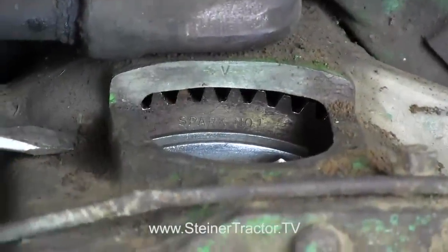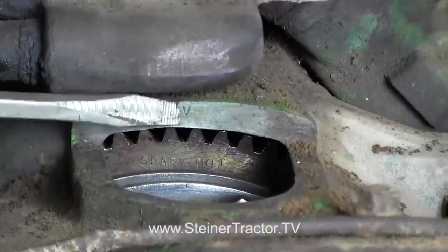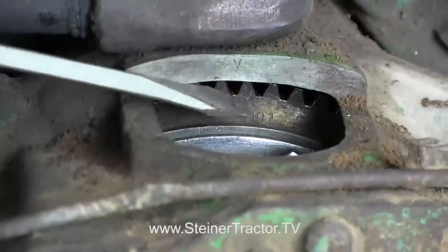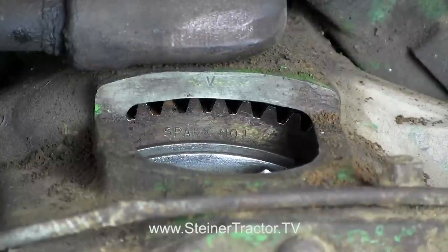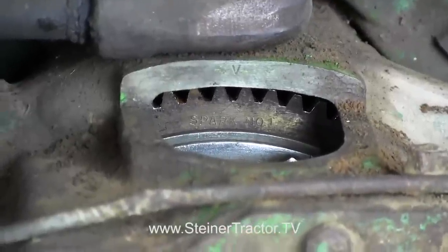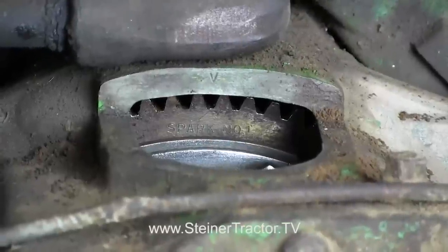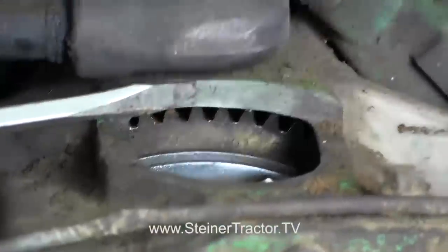When you're ready to set the distributor, you should come around to the other side of the tractor near the flywheel and take this inspection cover off. When you take the cover off, you'll notice there's a V or arrow mark at the top, and that needs to match up with a mark on the ring gear. The ring gear will say a couple different things. You can see it says TDC number one, which stands for top dead center — that's not the correct position. Instead, keep spinning it around; you can use a screwdriver or small pry bar and gently move the ring gear around until you see the mark that says spark number one. That arrow needs to match the V at the top of the cover. When that's in line, you're ready to get it in correct time.